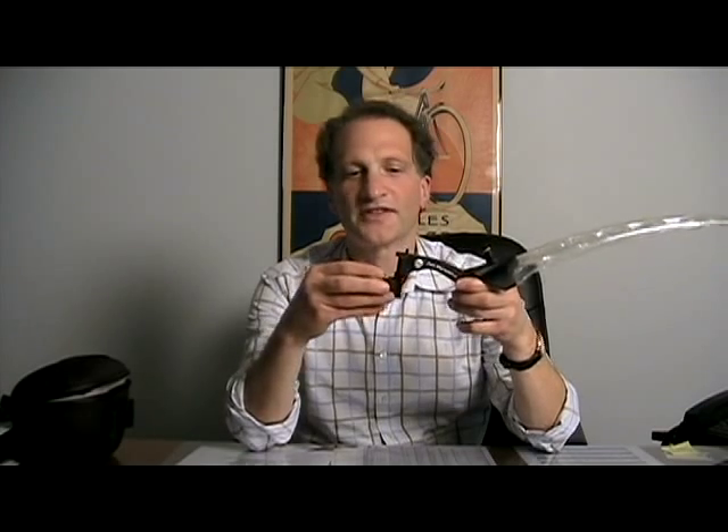Once the Toppeak Air Fender is inflated, you clip it onto this bracket, which is fully adjustable. Lightweight, and fits all size seatposts. The Toppeak Air Fender.